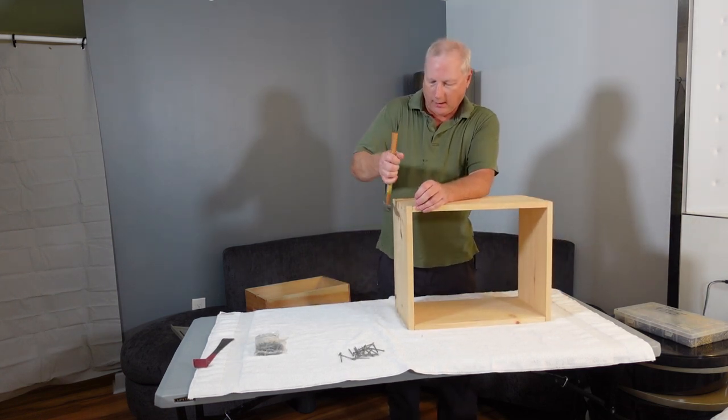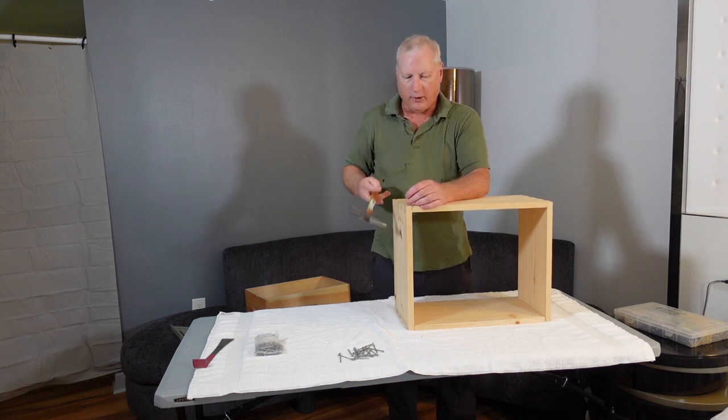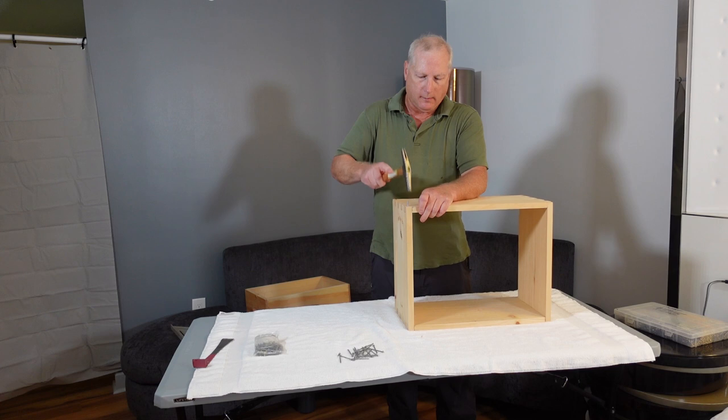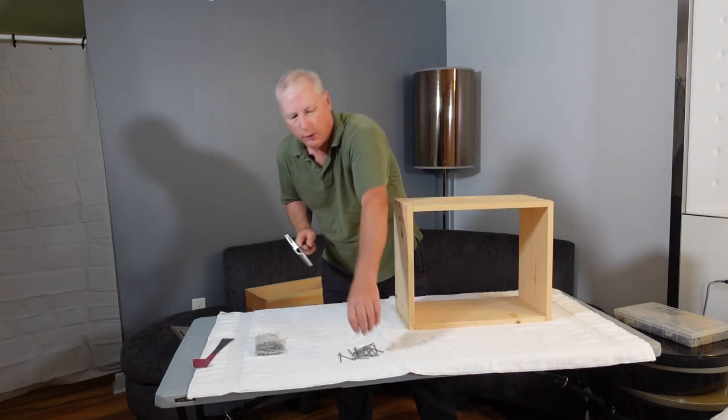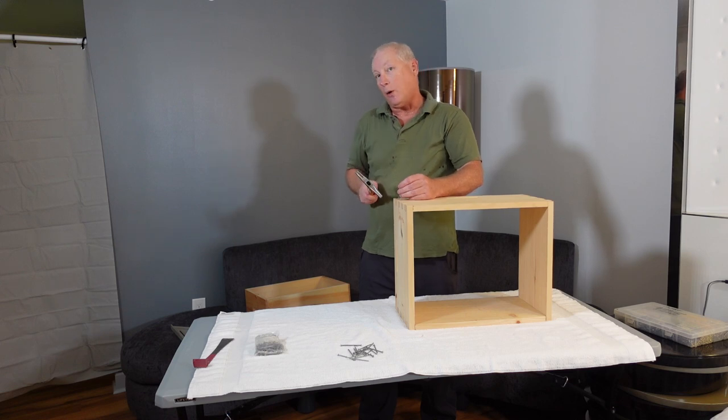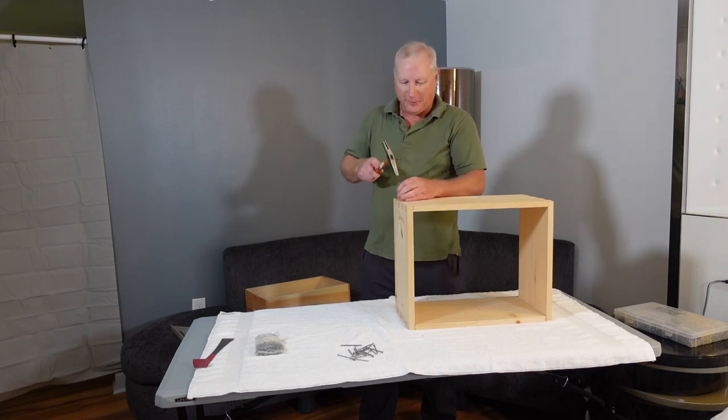Make sure if it's not seated, you seat it, and put your nails straight up and down. You can hold the nail with your thumb just a little bit to get it started, but don't hit it too far or you might hit your fingernail, so just be careful.